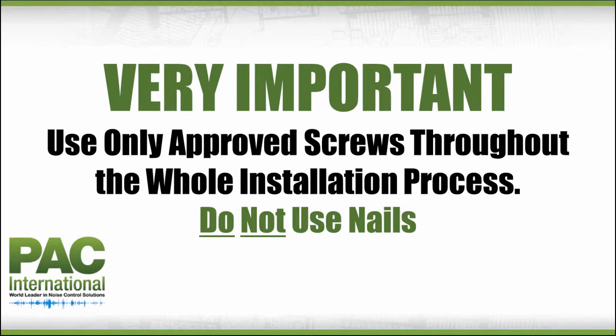Very important — it's worth repeating again: use only approved screws throughout the whole installation process. Do not use nails.